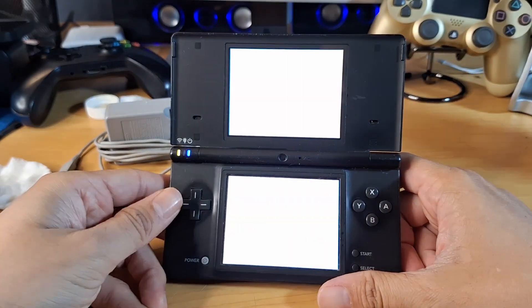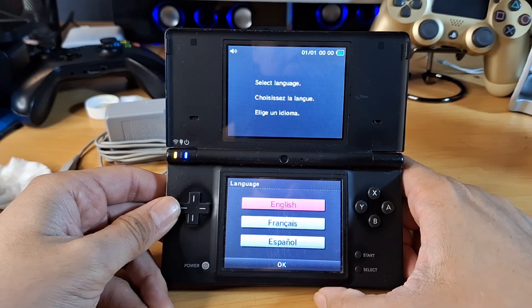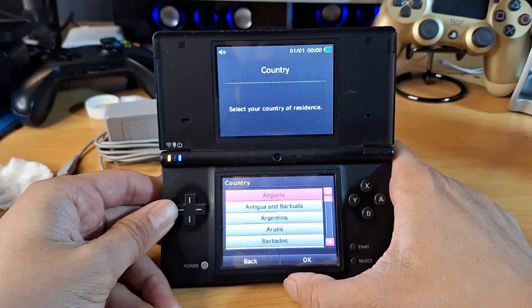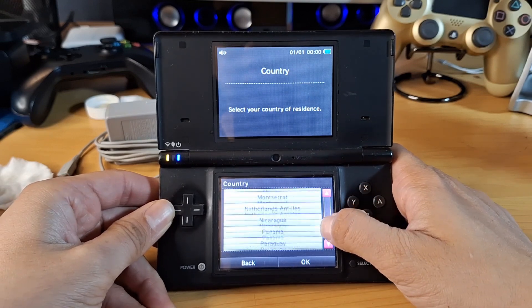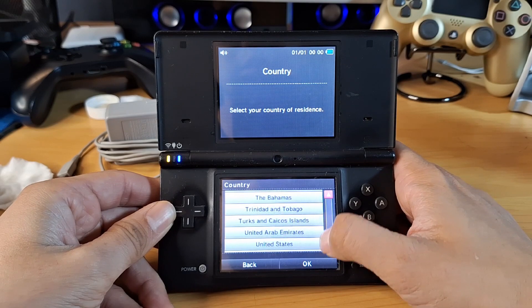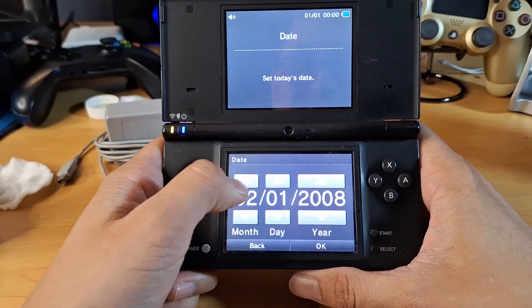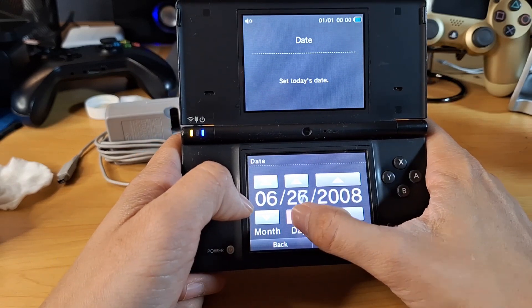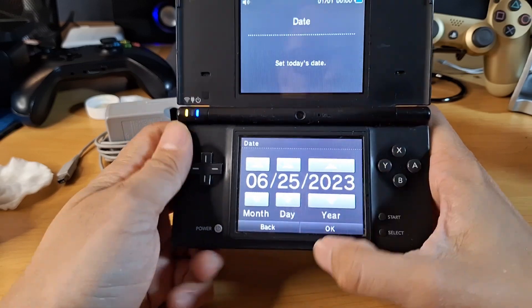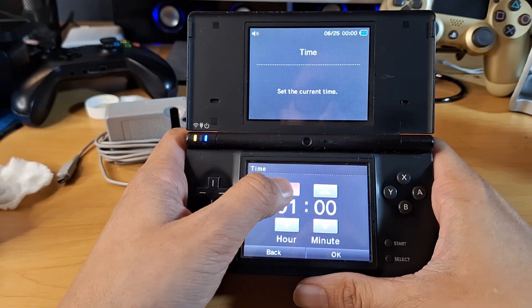This DSi actually used to be piano black. Anyway, let's go ahead and get this turned on. Beautiful! It looks like we got lucky — it was factory reset. Let's choose English, select United States. The touchscreen is actually still relatively responsive even though it's a bit scratched up. The year is set to 2008, which is probably when the console was originally set up.